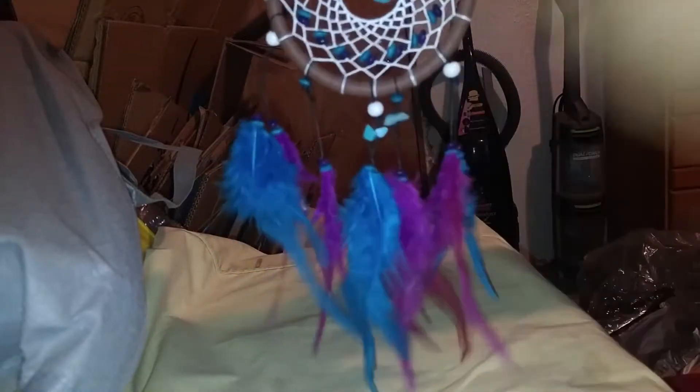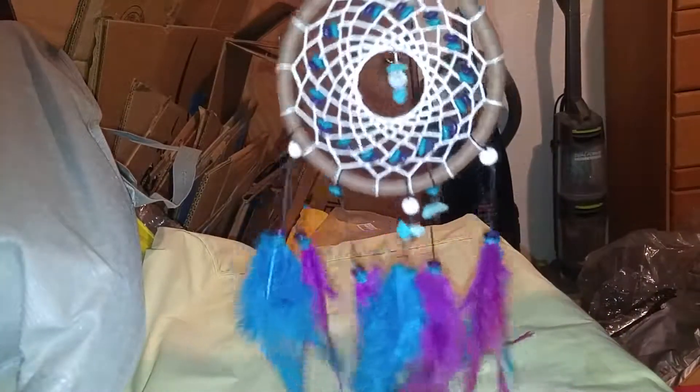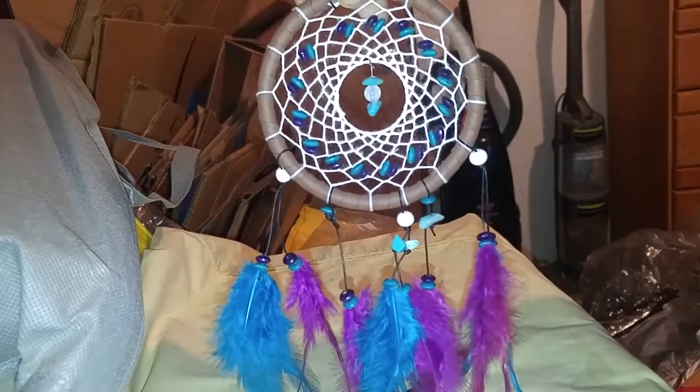Thank you for watching my video. I was given this at a reduced price for my honest review. Thank you.